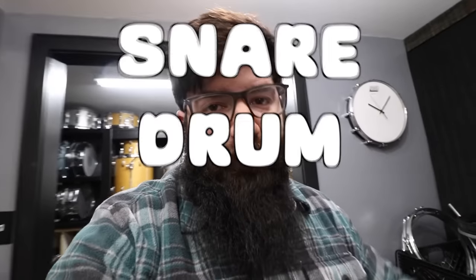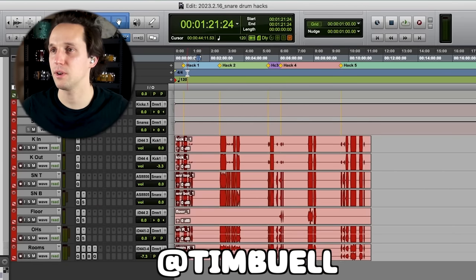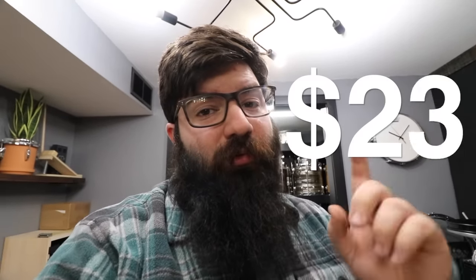Today we're testing some snare drum hacks. Some are pretty simple and innocent while others are more out there. We're also going to be playing a game with Tim, who's mixing the drum audio in this video. For every hack he can guess based on just the audio, he'll win 25 bucks. For those of you in the comments thinking this is so obvious — it isn't.